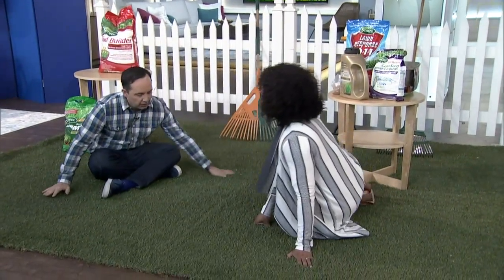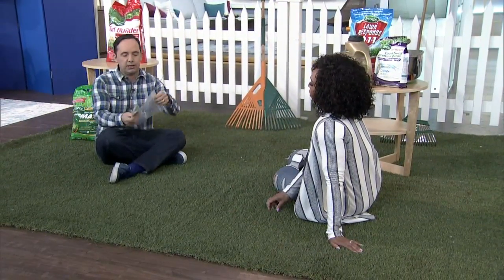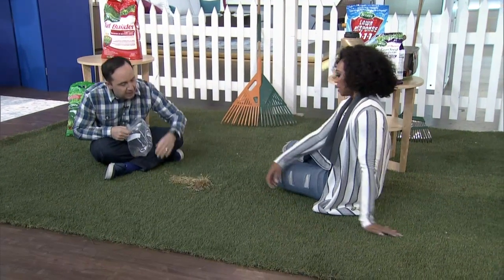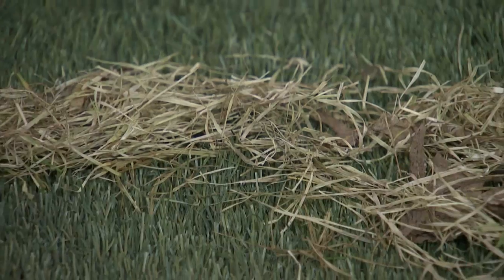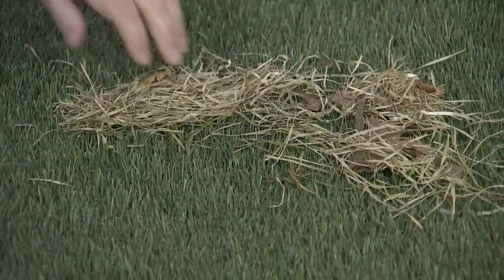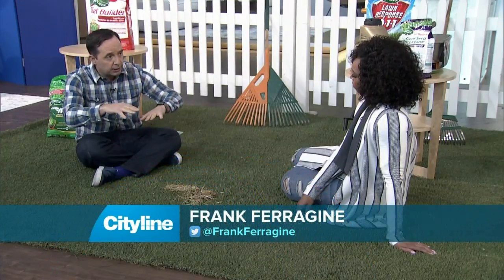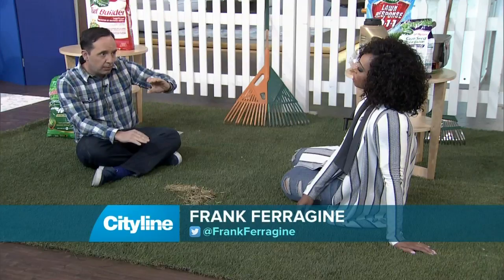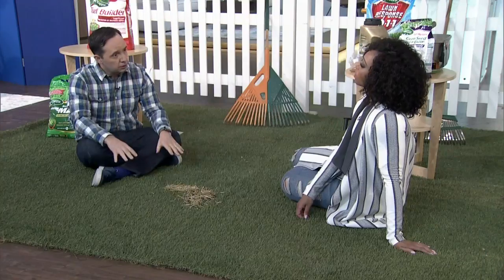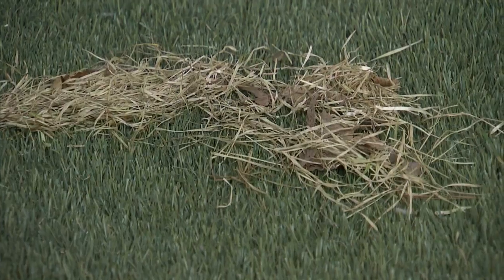First thing is your lawn — you want to make it nice and green. Do you know what thatch is? So I just brought some thatch with me — got a bag of grass in my back pocket. I raked this out of my lawn yesterday. Thatch is what's going to be right between the blade of your grass and right by the ground. If it's around a half an inch, it's going to be fine. The reason thatch is good is it maintains moisture and keeps roots cool, but if it gets built up too much it doesn't allow rain or nutrients to go through. So you should dethatch your lawn if you're starting to get a big caking of brown down at the base of your grass.